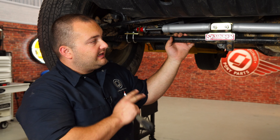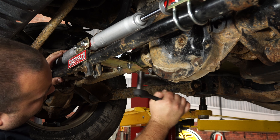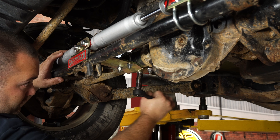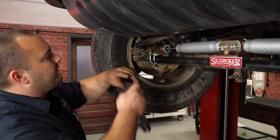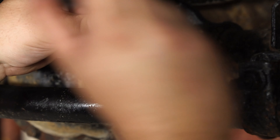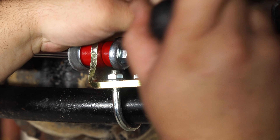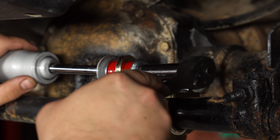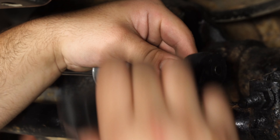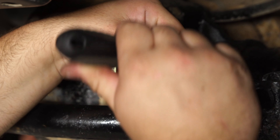Everything's now in place and we can tighten everything down. Start with the axle bracket using a 9/16 socket. The nuts on the tie rod brackets can be tightened with a 1/2-inch socket. Finally, use your 9/16 socket again to tighten the nut on each damper. Just get these snug — you don't need to overdo it and completely destroy the bushing.